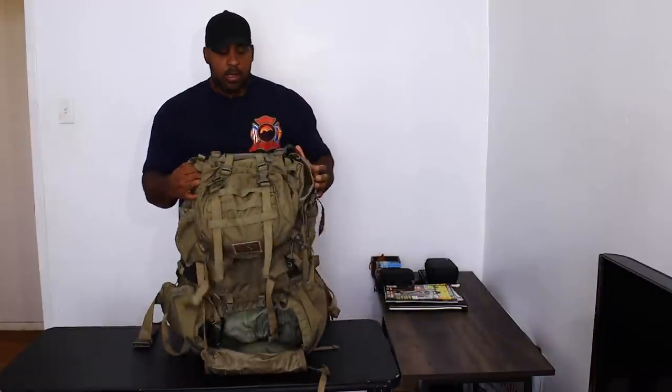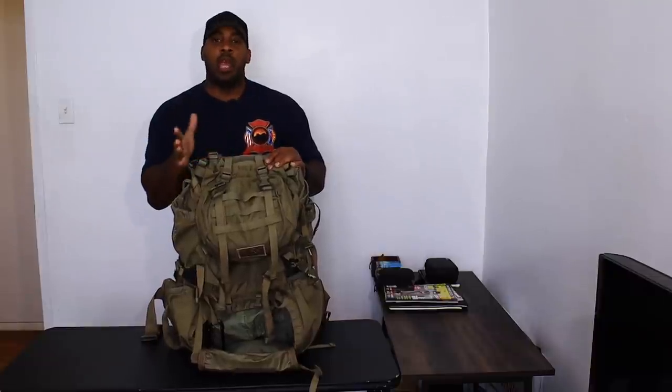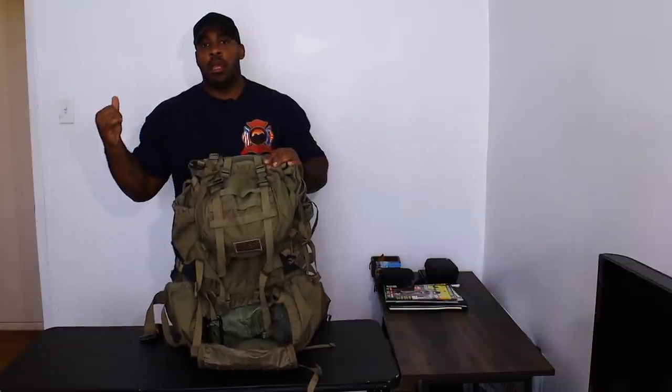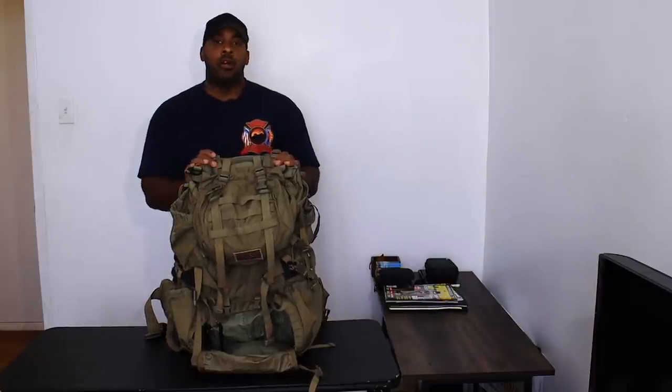That is pretty much it for the Eberlestock Destroyer review. I love this bag — I think it's spot on. I did do a bug-out walk with this bag and I'm going to release that video after this one. It was a bit of a pain walking with that bag because it was all eyes on you walking with something like this in the street — I got all kinds of comments between here and my job. But other than that, this bag is awesome. I swear by it. If you want a good winter bag or a decent backpacking bag, this is the bag to go with. Thank you for watching — this is The Angry Prepper. You can like and subscribe to this channel, and follow me on social media: Instagram, Facebook, Tumblr, and Twitter.